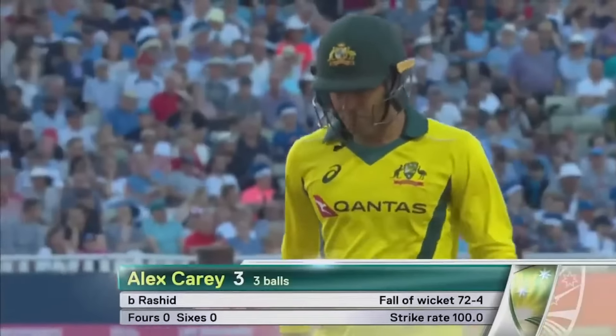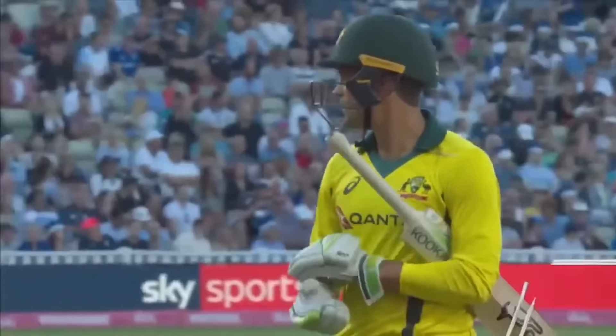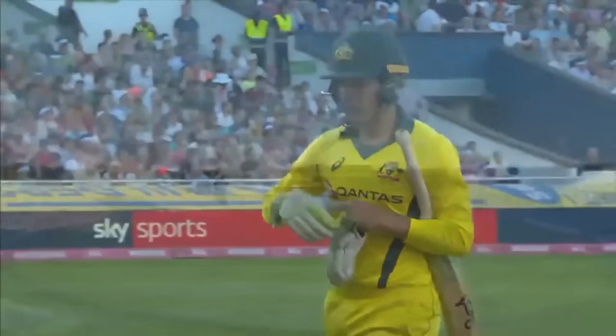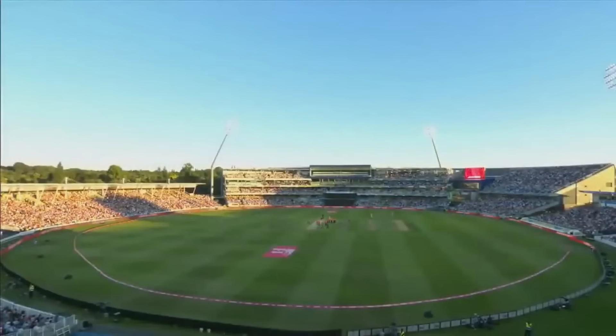Australia from here still need another 150 from 70 balls — it's a tough ask. More from Edgbaston as Australia chase down 222 after the break.